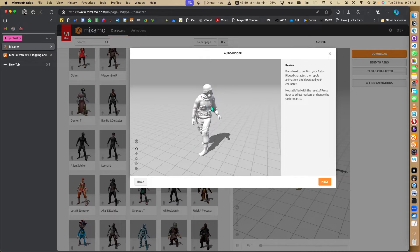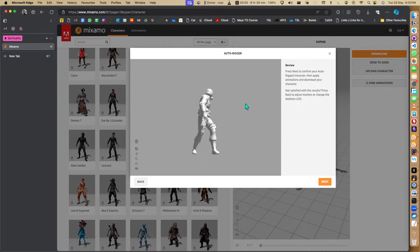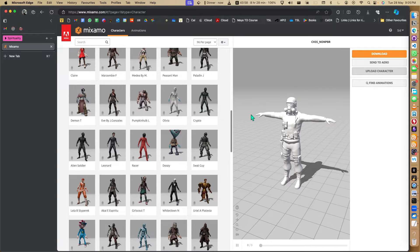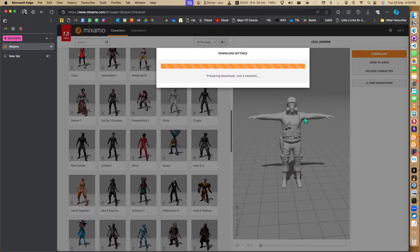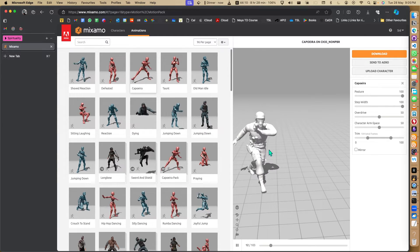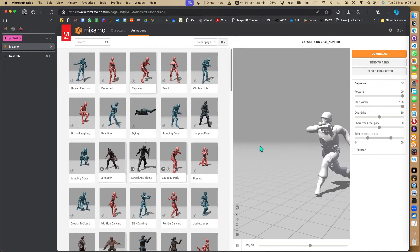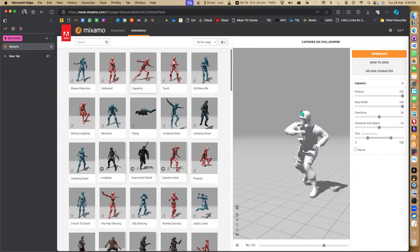So we have our character rigged here. Let's press Next, and then Next again, and we can download the T-pose which is skinned. We get a joint and we get a skinned mesh. We can actually put animations here and check - you can see this animation. It's still very good for basic skinning, I really liked it.